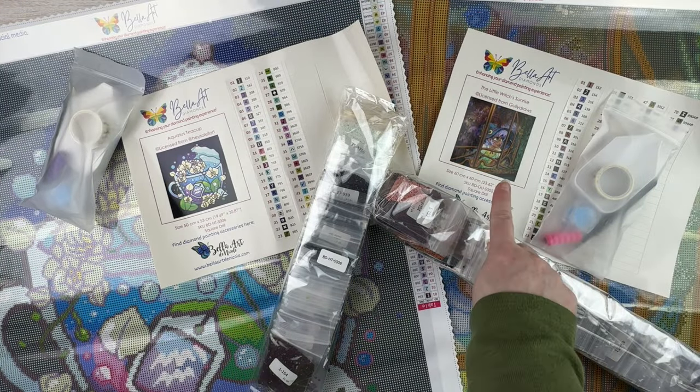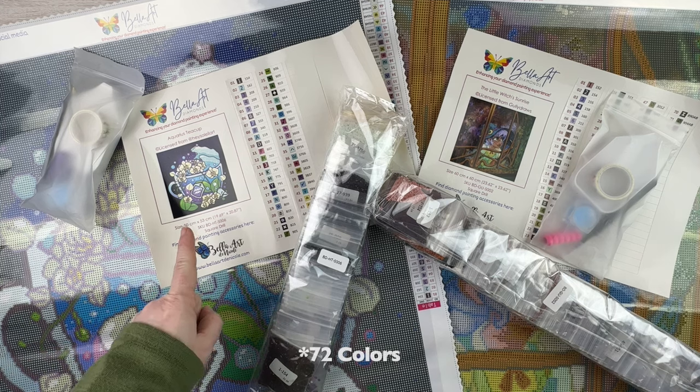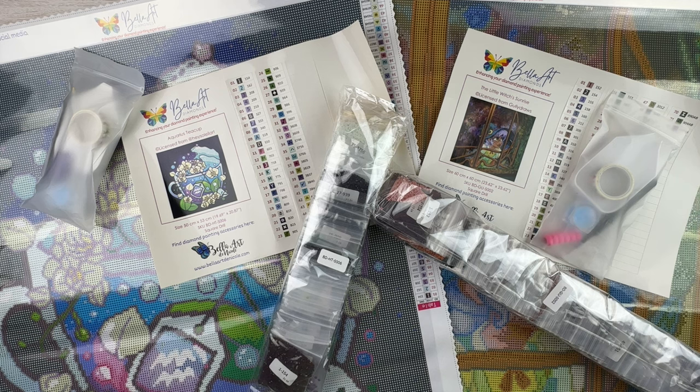So just to recap: we've got our cute Little Witch's Sunrise kit, which is 60 by 60 with 72 colors, and then we've got our little Aquarius Teacup, which is slightly smaller at 50 by 53. I'll stick a link to Bella Art Diamonds website down below — they're not listed yet so I can't link to individual kits, but go check out their website. I'm excited to see what other new things they've got. 34 new kits, available March 2nd at 5 p.m. Mountain Time on the Bella Art Diamonds website. They are doing the keyword giveaway, and the giveaway will be during their live on Saturday March 9th at 1:30 p.m. Mountain Time — figure that out for your time zone.